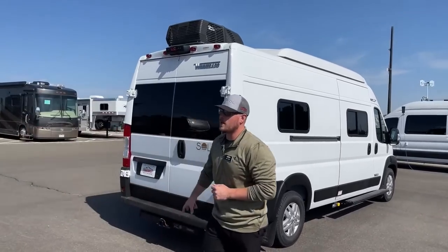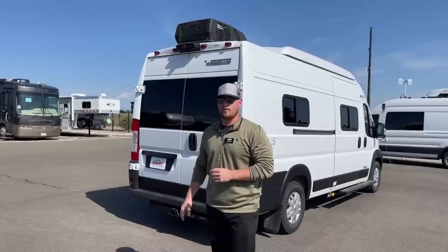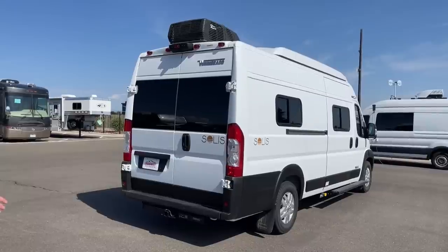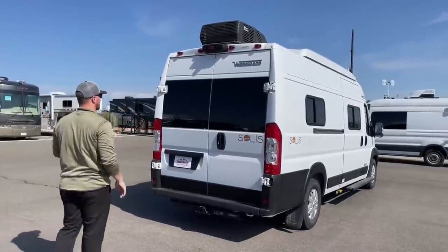With that 2,800-watt generator, it's going to pull gasoline directly off of your main 24-gallon fuel tank. So you don't have to worry about going and filling it up separately or burning your propane. Just fill the van up prior to getting to your destination and you'll always have a generator to run that air conditioning.